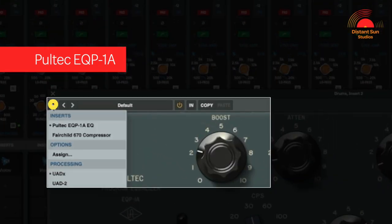If I now click the plus sign in the top left hand corner of the plug-in, you'll see I now have the option to select the next insert in the plug-in chain. In this case it's the Fairchild 670 compressor.